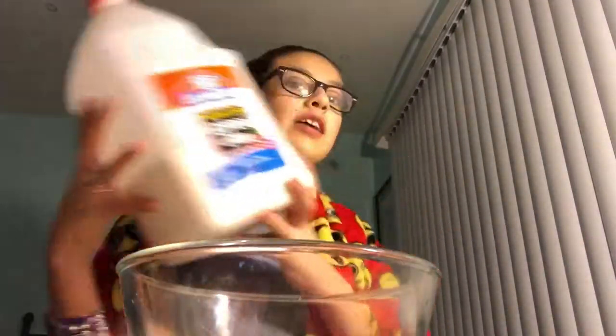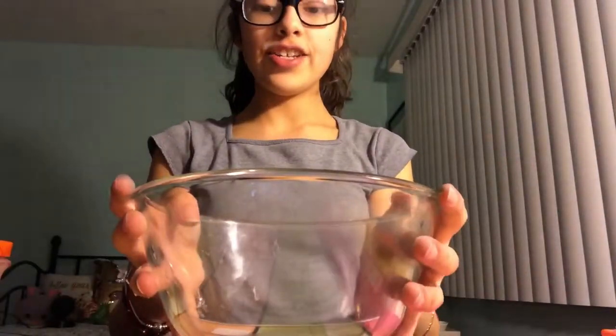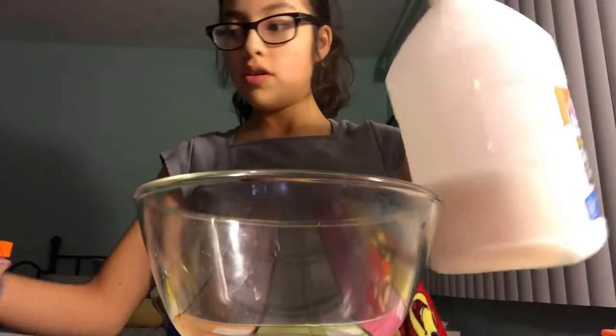So you will need: a beautiful bowl, a spoon-spatula thingy, some Elmer's glue and PVA glue, three different food colors — you're gonna need purple, orange, and pink. Also a container to put the slime in, and your activator. The activator is not glue — it's warm water with about one tablespoon of borax.